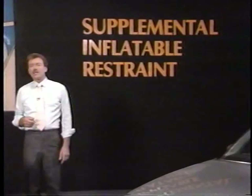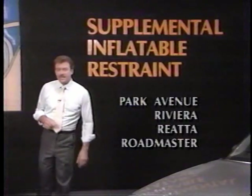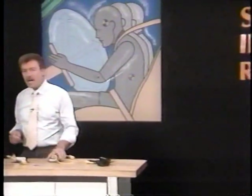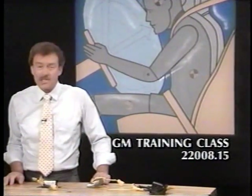Buick vehicles currently equipped with SIR systems include the Park Avenue, Riviera, Riata, and the Roadmaster Wagon. This program is a general overview meant to familiarize you with the SIR system. If your job is to repair SIR systems, attend Class 22008.15 at the GM Training Center.